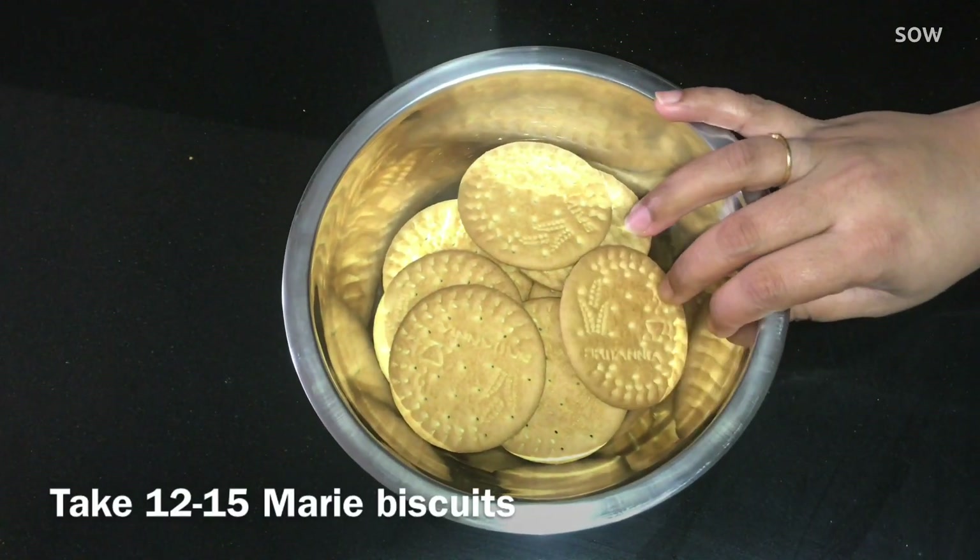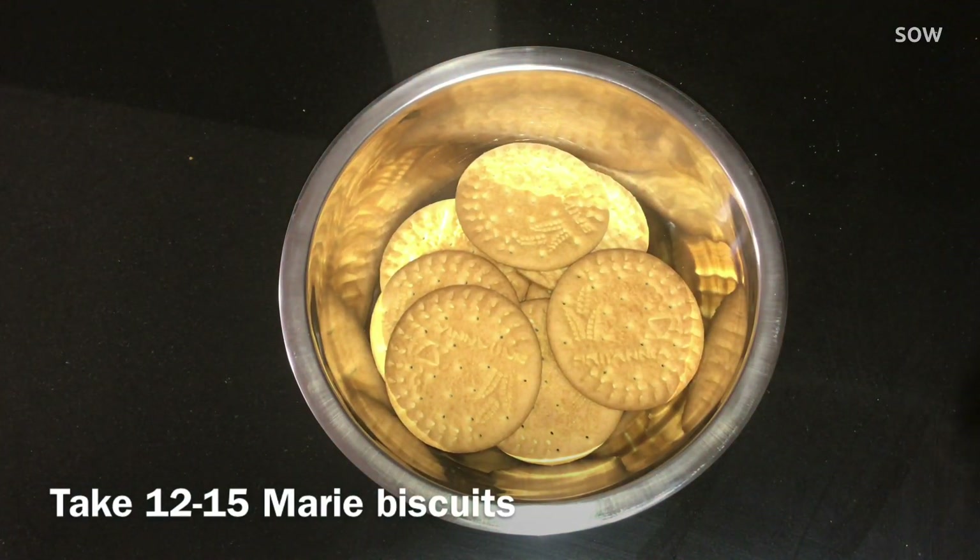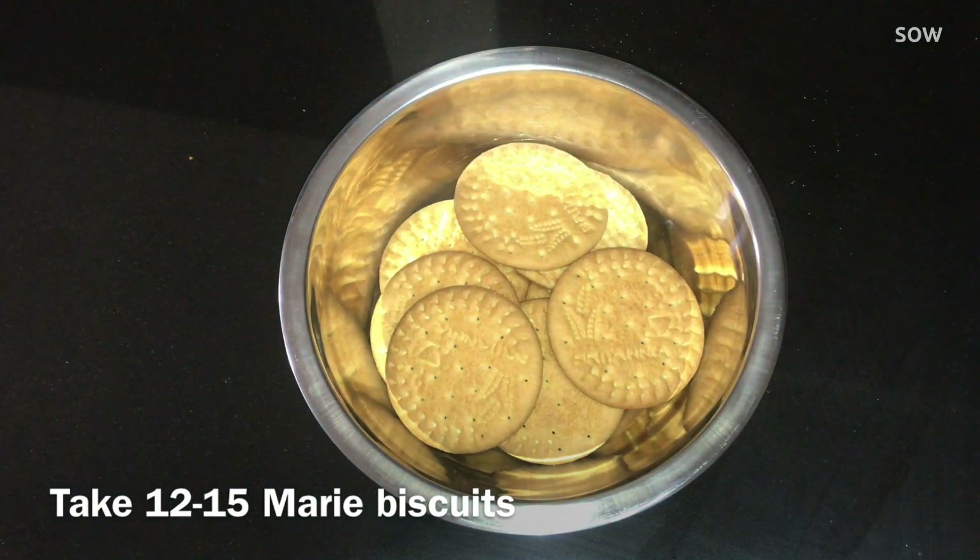I will add a normal Marie biscuit. I will use any biscuit. I will add chocolate biscuit. I will add a mix of biscuit. I will add a small packet of Marie biscuits. I have 15 biscuits. I will add Marie biscuits here.